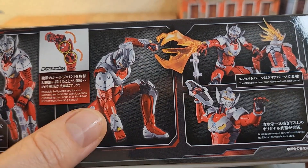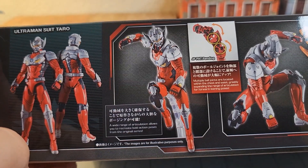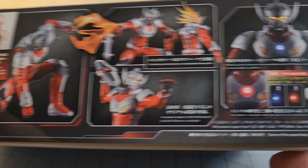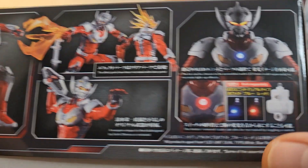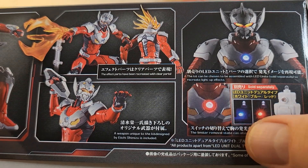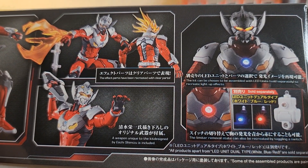So this is the non-light-up version. There are usually two versions of all these figures — you have the ones that have the parts inside that you can wire together and they'll glow. They're not going to make any pic-on sounds, but oh well. Yeah, the limiter removal.